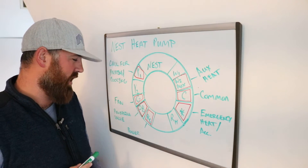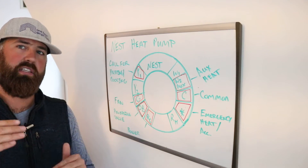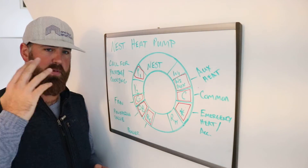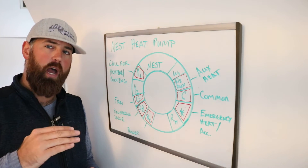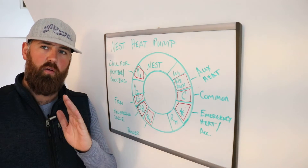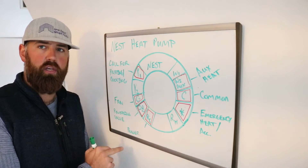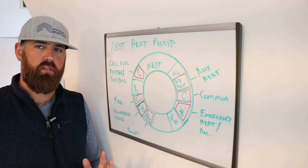The reversing valve is the OB terminal. What the reversing valve does is it is either energized or de-energized. When you have a call for heating or cooling, the Y1 wire is going to be energized to start up the heat pump. When you have the OB energized, that can either provide heat, or it will reverse the flow of the system and provide cooling — or vice versa. So your system could be energized to provide cooling, or non-energized to provide cooling. It depends on the system.